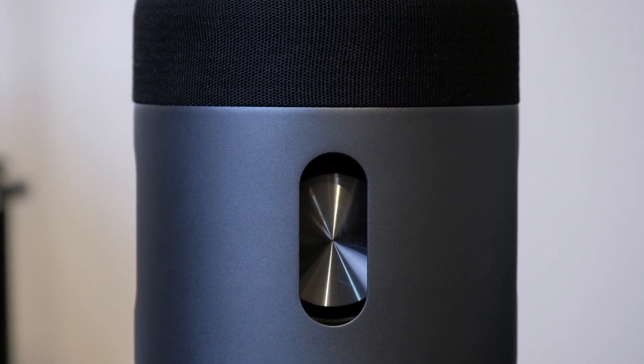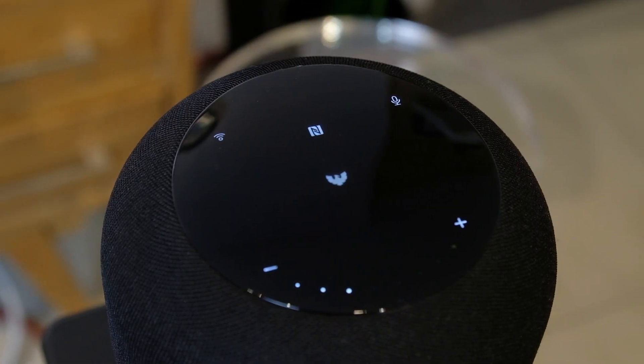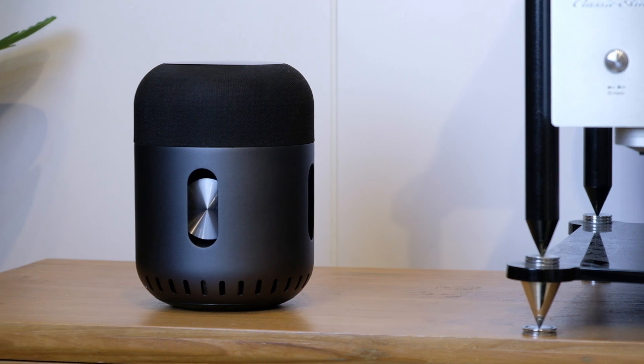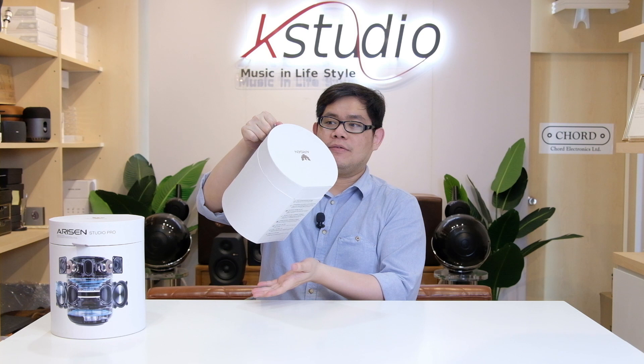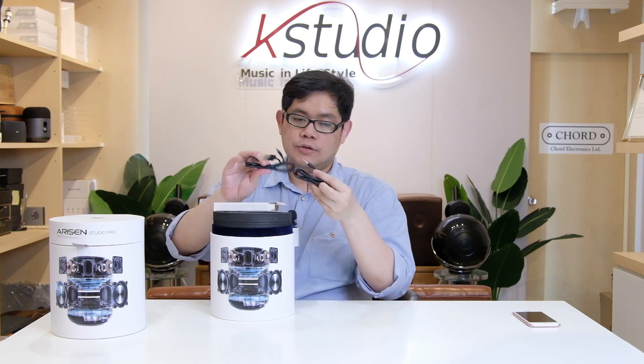Today I'm introducing the Bluetooth speaker brand Alisen Studio Pro from Saharat. The packaging is cylindrical, beautifully screened with the logo on the lid, and very sturdy — so strong that even when you pull it straight up, the lid won't open easily, providing great safety for the product inside. Opening it up, the first thing you find is the manual, along with the USB Type-C charging cable.